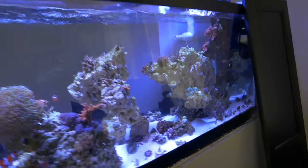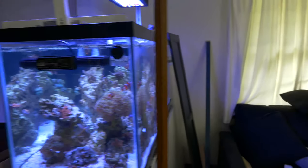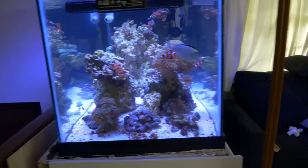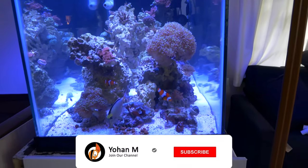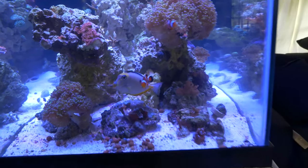Most fish usually jump if something is stressing them out and they don't feel comfortable. Most of the fish in here feel comfortable - as long as the clownfish stop being butt holes, everything will be good. That pretty much does it for this video. If you guys liked the video, go ahead and hit the like button down below, remember to subscribe, and leave a comment. I'll catch you guys in the next one.